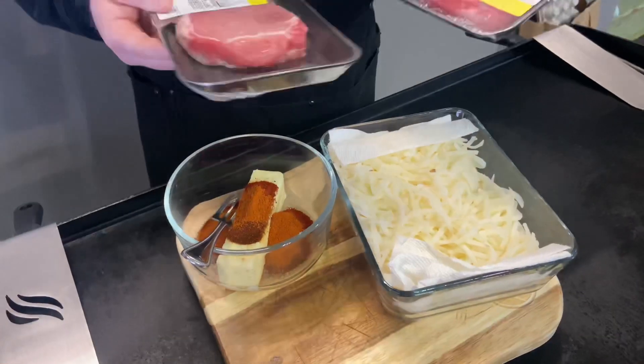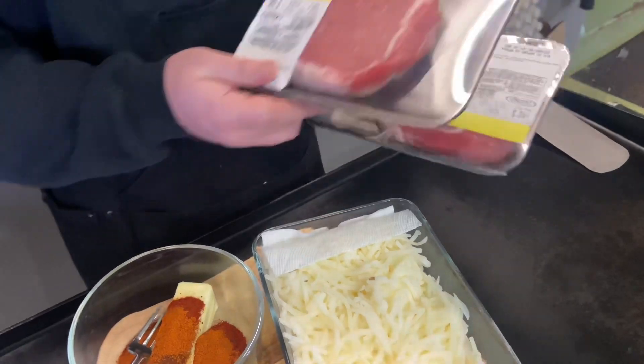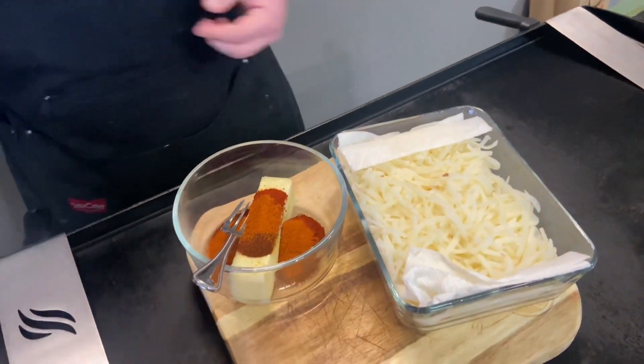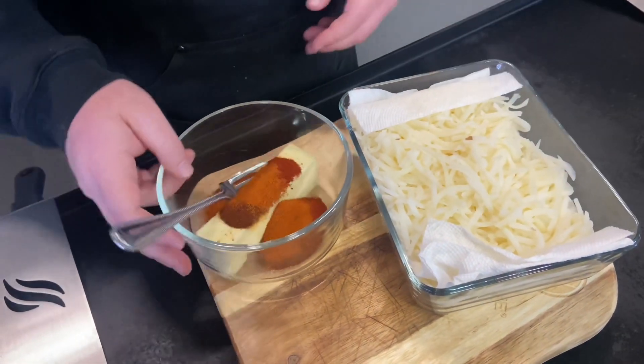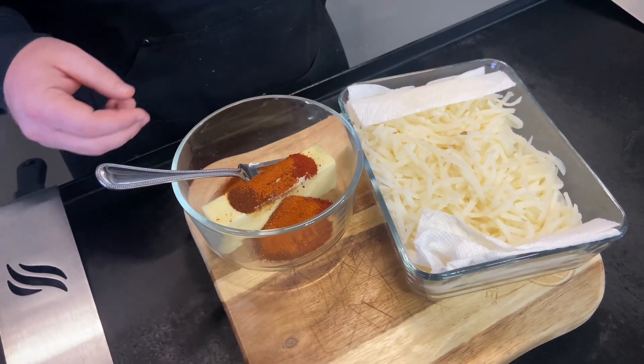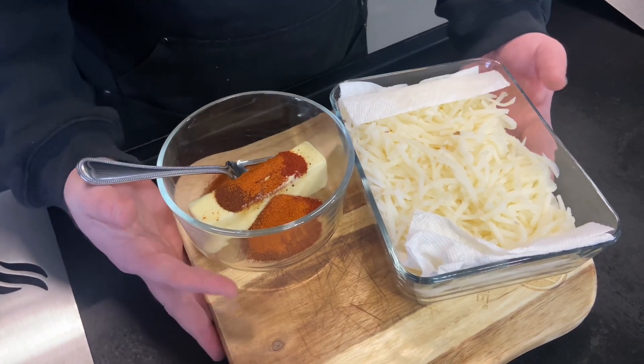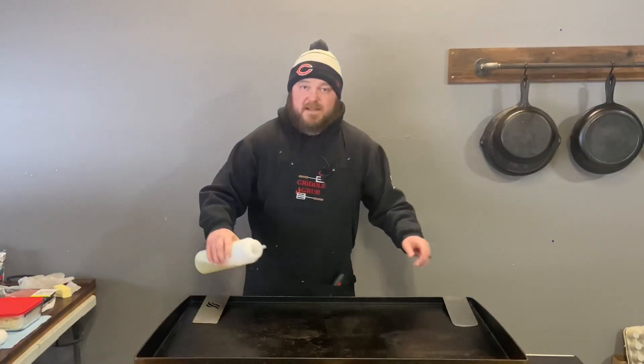Let's check it out and get it going. Here are the pork chops — these are half a pound each, some good stuff from the local spot. We got hash browns here, and this is the butter. It's nice and soft right now, so I'm going to be mixing that up and adding a little something to it.